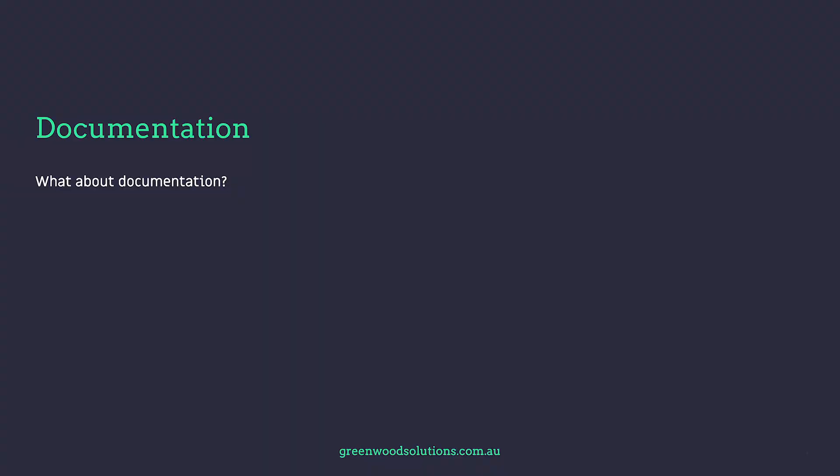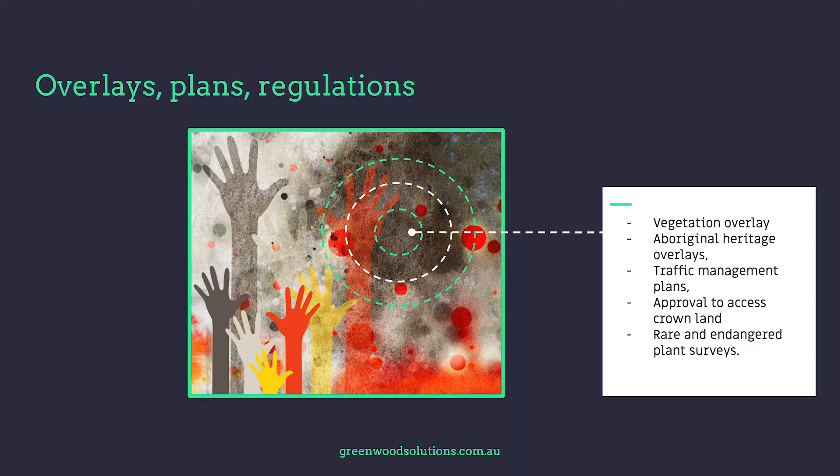Documentation is a really important consideration. With all commercial systems there's a lot of documentation, but with ground mount systems there tends to be a completely additional section — vegetation overlays, Aboriginal heritage overlays, traffic management plans, rare and endangered species survey results. And in some cases, depending on the size, a building permit is required as well.